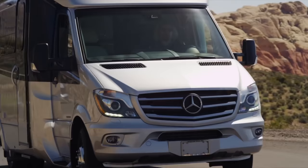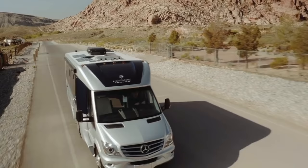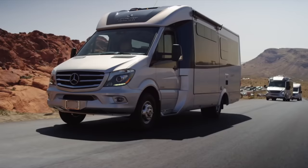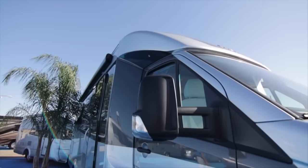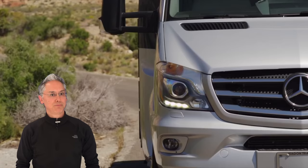Built on the Mercedes Sprinter 3500 cab chassis, this rear-wheel drive 3.0 liter V6 diesel engine sports a 5-speed transmission and delivers 188 horsepower and 325 foot-pounds of torque. You can expect to see around 16 to 18 miles per gallon — that's pretty good mileage for a house.